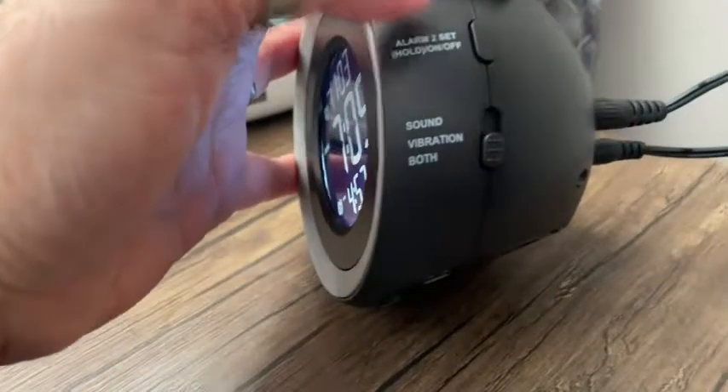You can use it with or without the vibration. If you just want the alarm, you have that option too — you don't have to have the vibration. It's as easy as switching it off on the side here. But if you need that extra shake in the morning, this will do it for you.